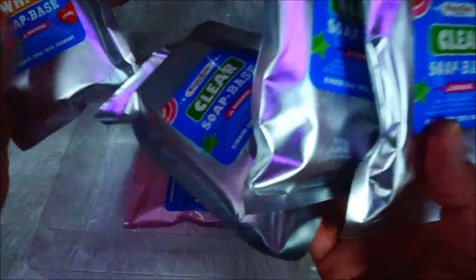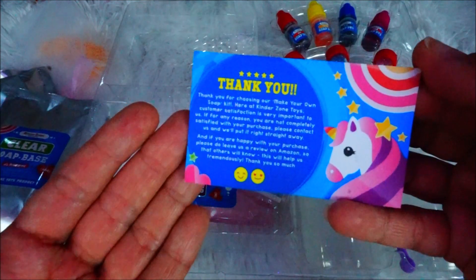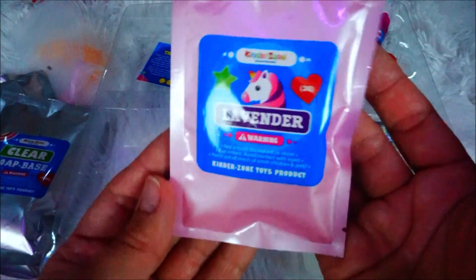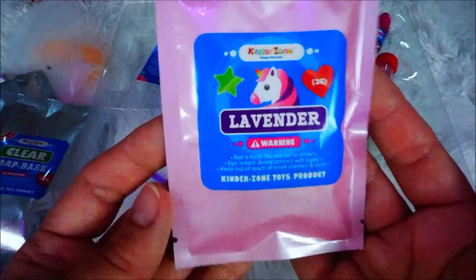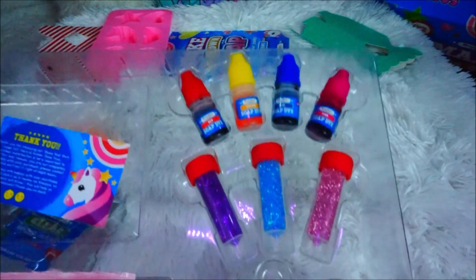There's a colorful picture instruction that every kid can understand. We even have gift bags with ribbons, and sticks for stirring. We have four soap bases, a thank you card from KinderZone, and even lavender to add to our soap — it's unicorn lavender! We have two stirring cups, scents, glitter, jasmine, four colors, three glitters, and one jasmine essential oil. Now let's read the instructions and start making it.